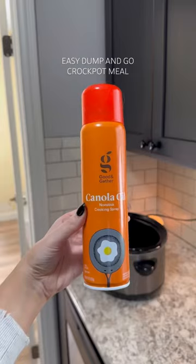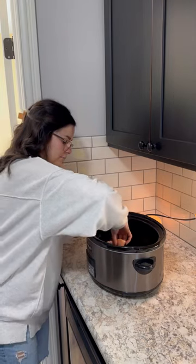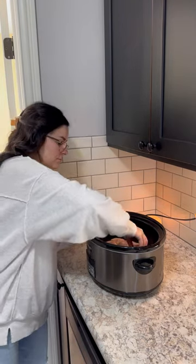Here's a very easy dump-and-go crockpot meal that's super yummy and perfect for fall. Tonight for dinner is one of my favorites — I'm making creamy crockpot white chicken chili. This one is just so easy.